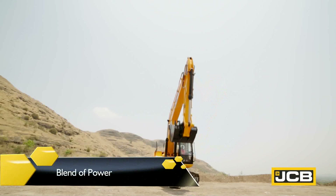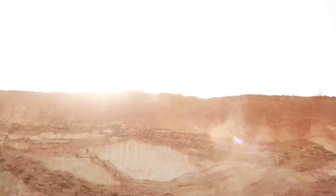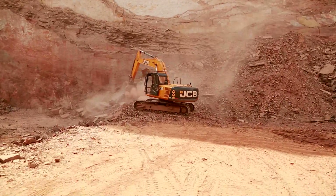When it comes to an excellent blend of power, efficiency and reliability, the JCB-JS220 excavator stands apart and above all.